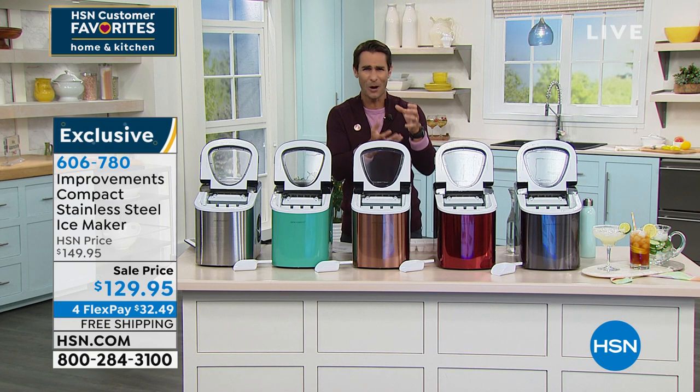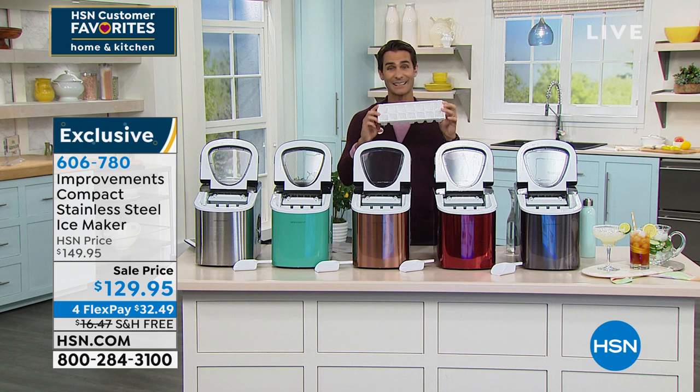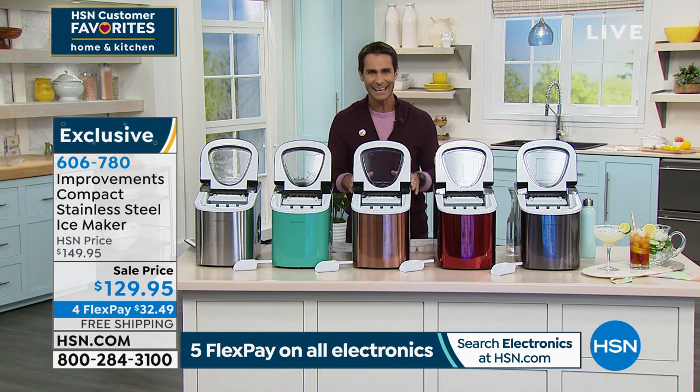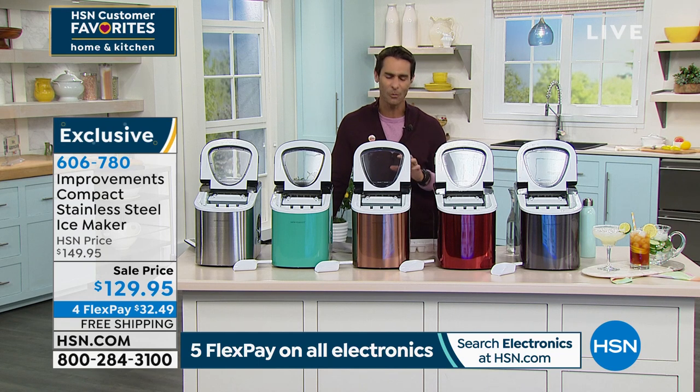Are you dealing with trays that crack and break? And once they're empty, it takes another few hours to make ice again. This is great for gatherings, springtime, summertime. You set it, it makes ice every seven minutes, everyone can serve themselves, and you're getting the scooper with it as well. Get yourself prepared. Or maybe it's just your daily ice — for your iced coffee.